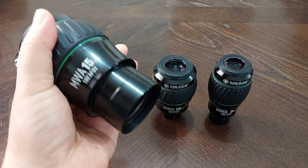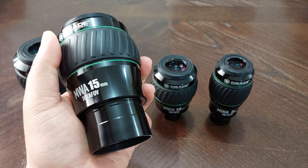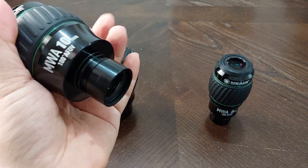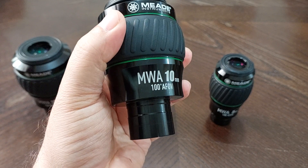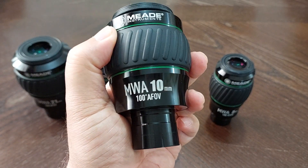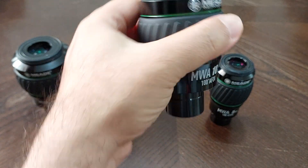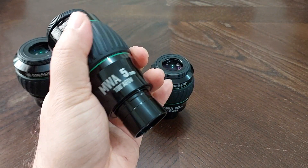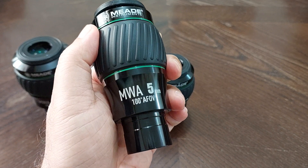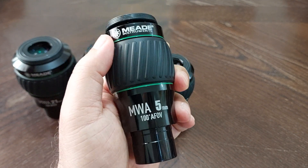Also the 15 millimeter is around 90 degrees, maybe a little bit above, but not 100 degrees. The 10 millimeter is the most widest one of them all — it's about 95 degrees apparent field of view, maybe 96, something like that. It's close to 100 but still not 100 degrees. And the 5 millimeter, which is the most narrow, also says 100 degrees apparent field of view but it is actually under 90 degrees.